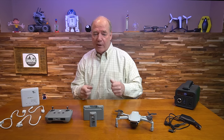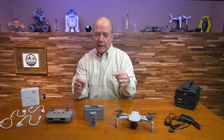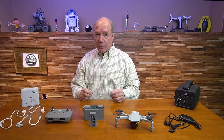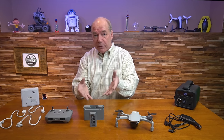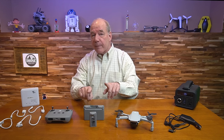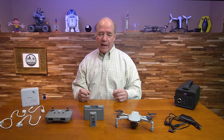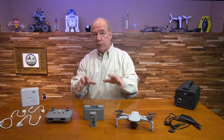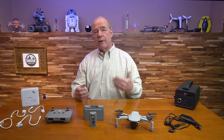So I was looking for a way to fast charge these. If you bought the fly more combination, you got this beautiful charging hub which does an amazing job. It checks the capacity of the batteries versus how much has been used and decides which batteries start charging first. The challenge with the hub, though, is because it's intelligent and you're using a standard charger, it can only charge one battery at a time — it's a serial charger. It'll find the battery needing the least charge, charge that one first, then move on to the next, then the third.